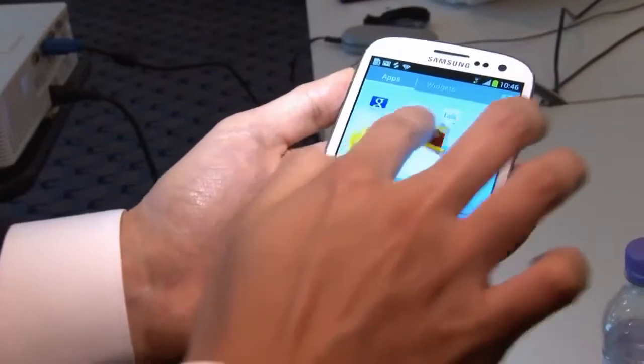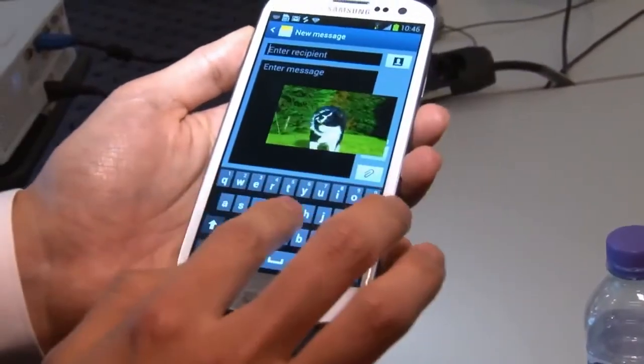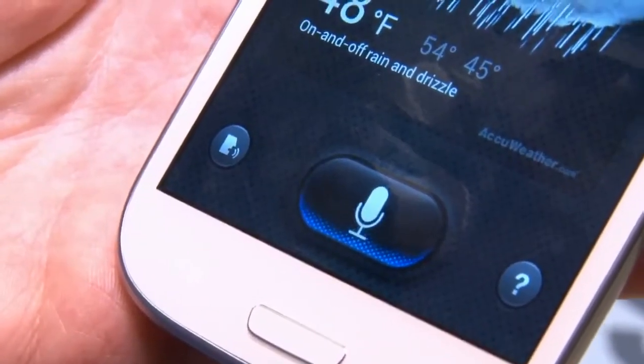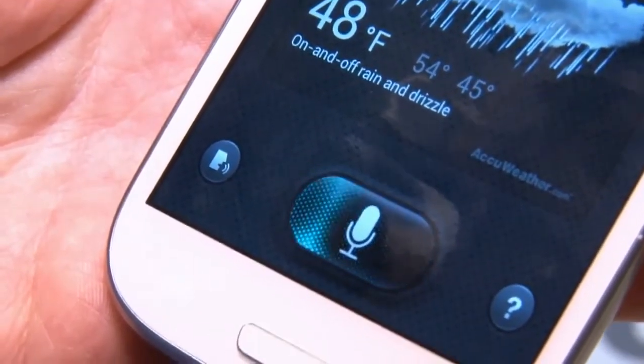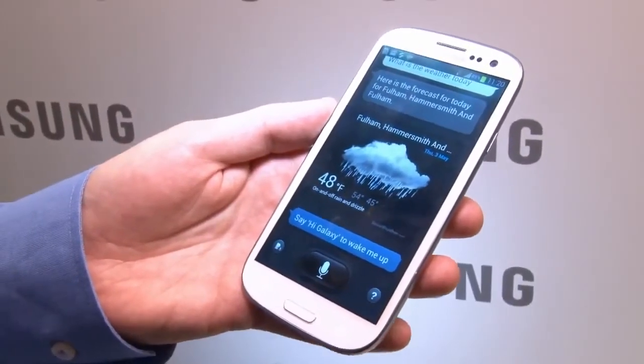Other cool features include a video player that you can move around the screen, so you can browse the internet or text without breaking off from the video you're watching. And something called S-Voice, which is basically Samsung's version of Apple's Siri, so you can say 'what's the weather like today' and the phone will go away and find out.